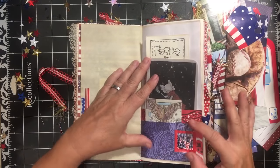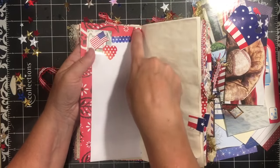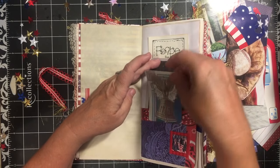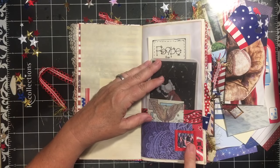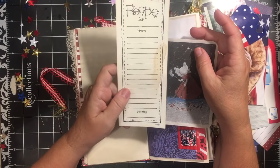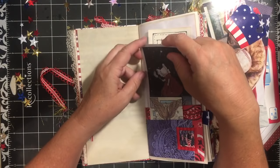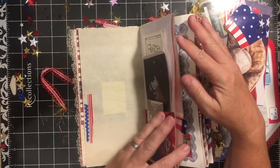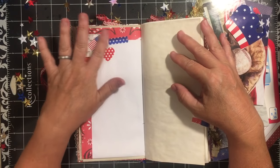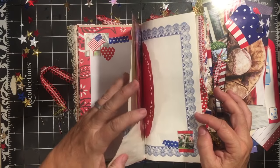We have some washi tape here on the other side, and some folded paper — it had the bandana image going all the way around it, and I folded it up. Then I added this blue pocket where the Liberty Bell card is. This is an image from the little mini calendar. From my stash we have this recipe card — it's kind of fun because it's long and coffee dyed. And then we have the little summer girl, who can hold a picture on the other side or some journaling.